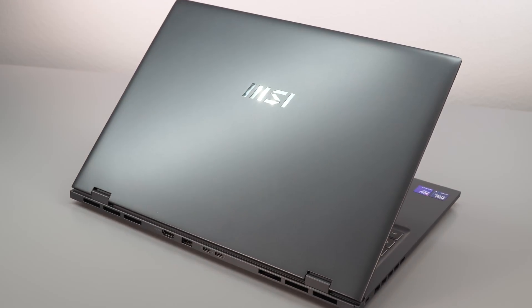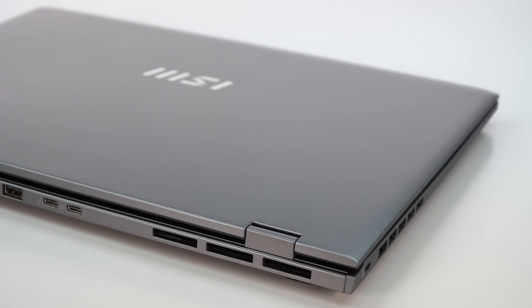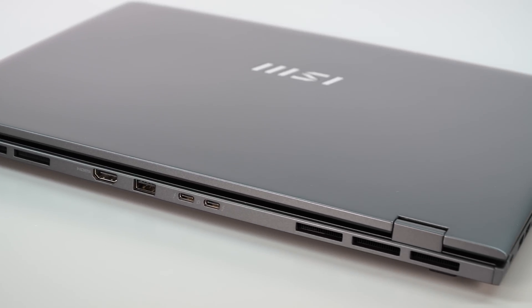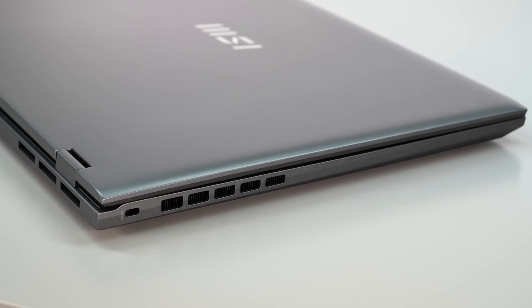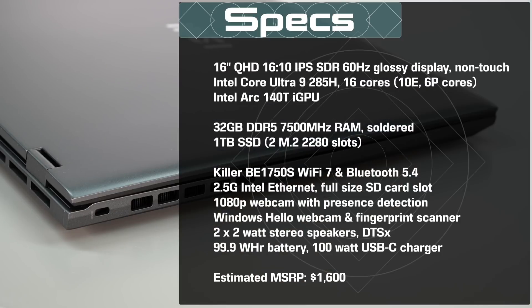But before we get into the Intel processor part of it, let's just look at this laptop on its own. The Prestige line used to not quite be there in terms of looks — it's not particularly distinctive or unique looking compared to other laptops, but it's a good looking laptop. The design cues are all there for a pleasant looking magnesium alloy chassis. Very light — 16 inches and you're looking at like three and a half pounds. That's pretty impressive. Chassis is pretty good in terms of rigidity.